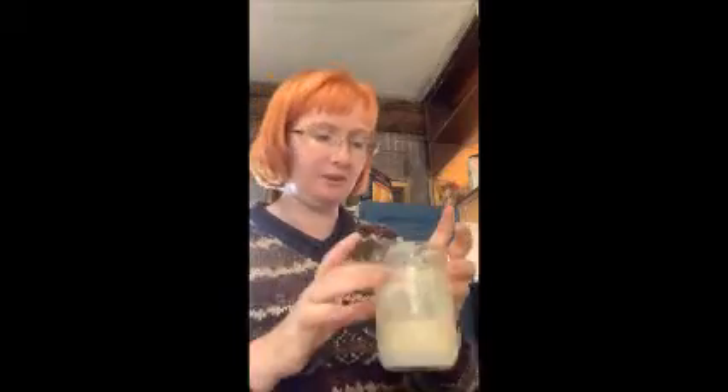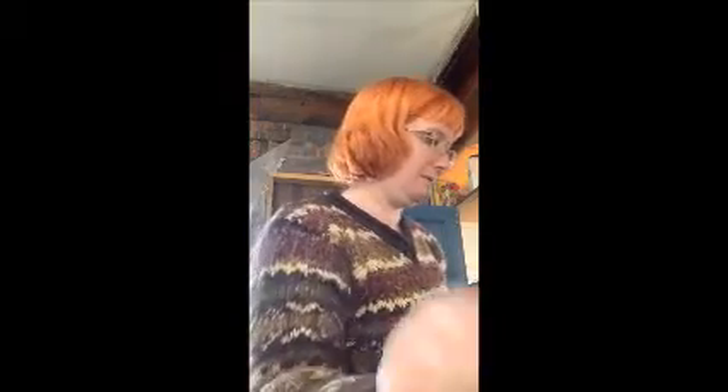I'm making butter this morning — I've never made butter before. I've been saving my cream from my cows for a long time and it started getting nasty. You can kind of see the separation: the cream and then the skim milk down here. My goal is to put just the cream into my mixer and skim the cream from the milk.